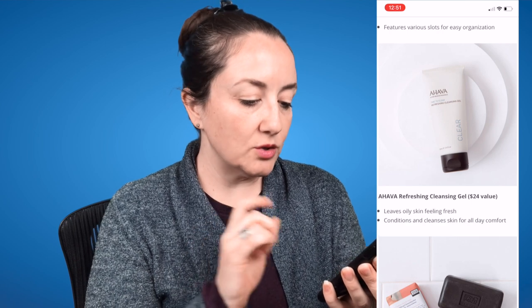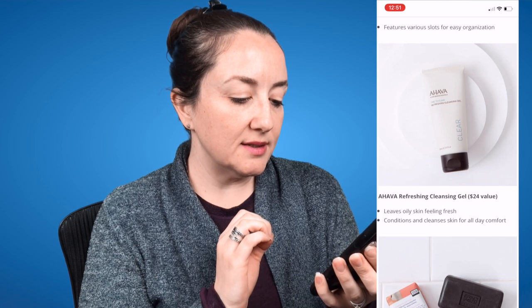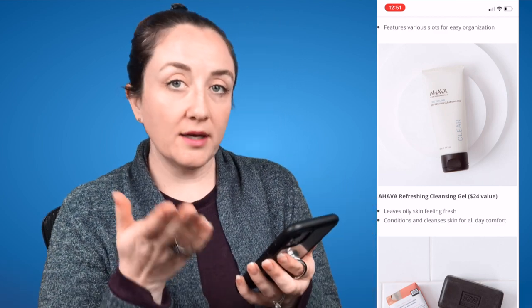The next choice is the Ahava Refreshing Cleansing Gel, a $24 value. It leaves oily skin feeling fresh, and conditions and cleanses skin for all-day comfort. The fact that it mentions oily skin makes me think this is formulated for oily skin, so I'll look into that. I do like Ahava products though.